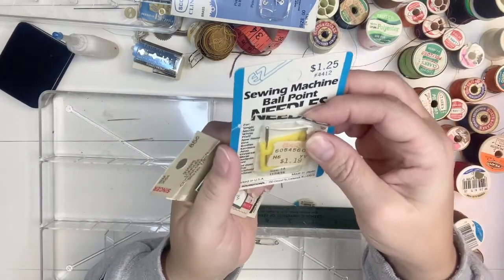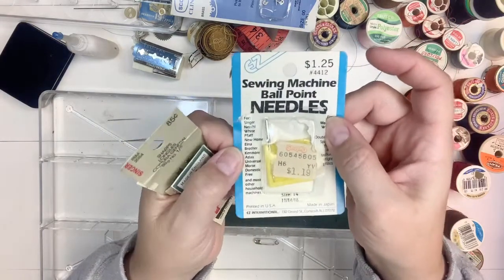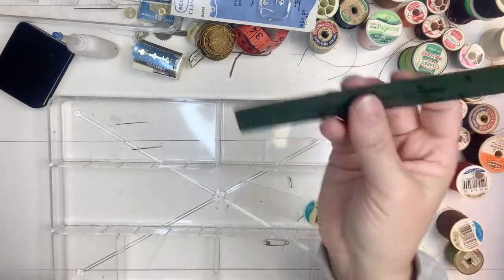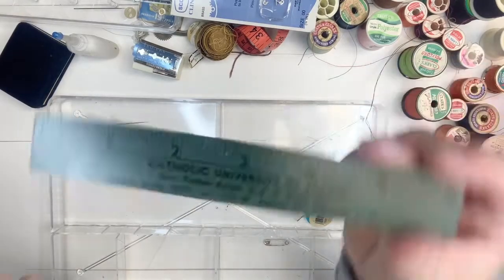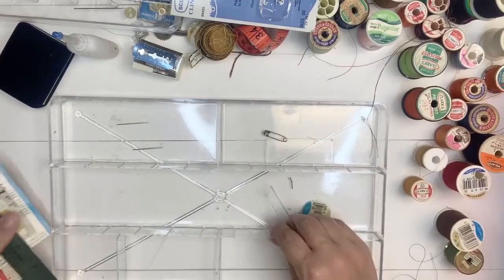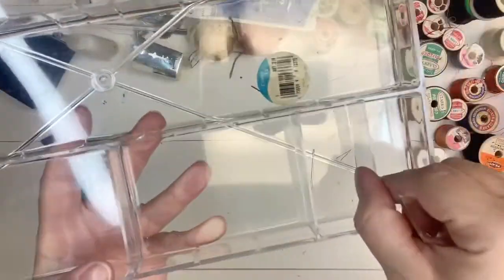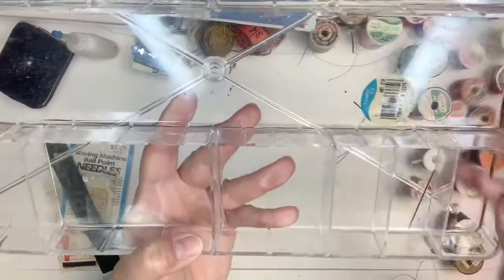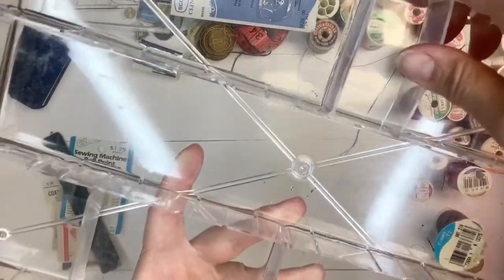Here's a sewing machine needle pack - there's only one left. I'm not sure if machines are universal; I have a Brother sewing machine and it does say 'brother' on there, so I'll see if it fits. Here is a little cardboard ruler from Catholic University of Peking in Chicago. And this plastic piece has grooves - it must fit in here somehow as a separator for the tray. There are only three separators and this one isn't labeled, but here's another separator. Very cool.